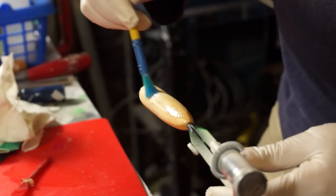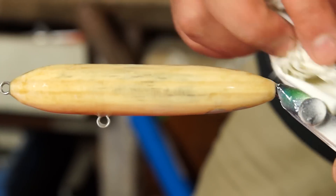I prepared the body by giving it a decent coat of five-minute epoxy and then sanding it down with some 400 grit paper to give the paint something to grip to. To remove any dust I also gave it a bit of a wipe down.